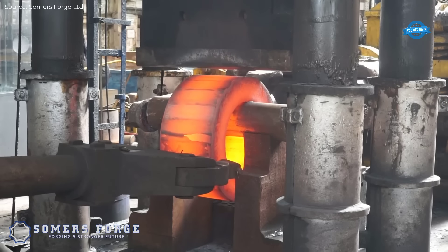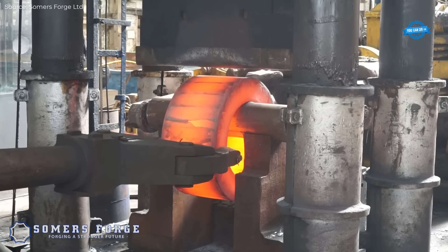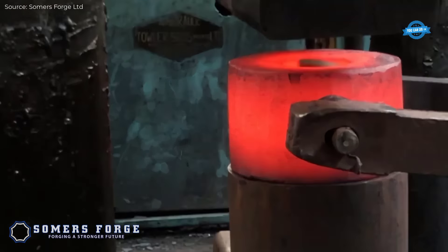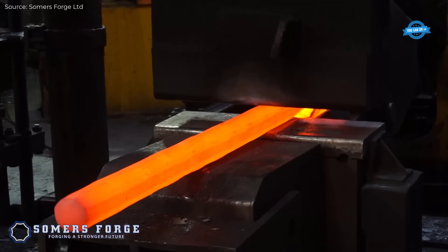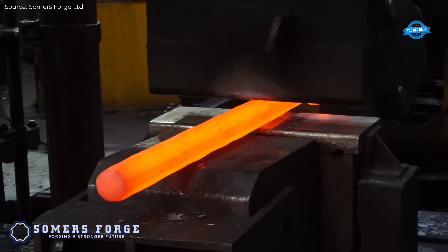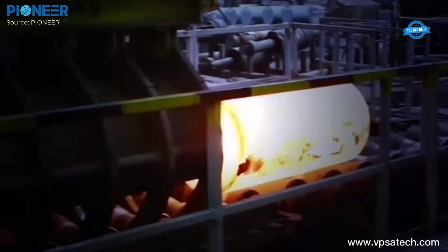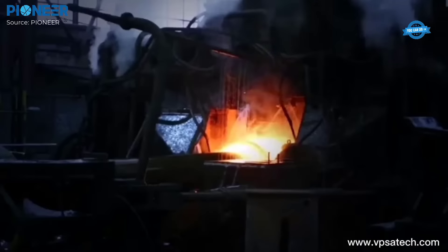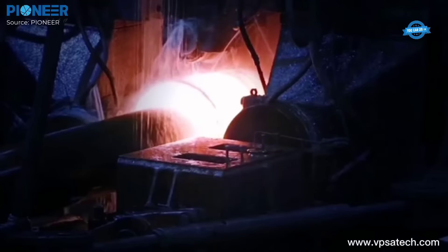One common operation in open die forging is drawing out, where the workpiece is lengthened and its cross-section reduced by successive hammering. Upsetting is another technique, where the workpiece is compressed to increase its diameter. Open die forging allows for dimensional adjustments in steps of millimeters, achieving tight tolerances.